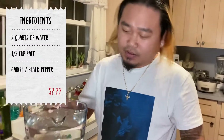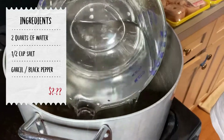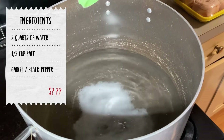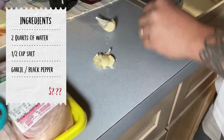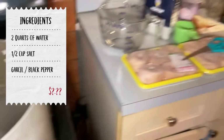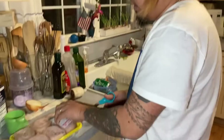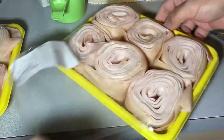So we got ourselves 2 quarts of water and a cup of salt. I'm going to add some more pepper. This type of chicharron is about to do — like I said, it's delicious stuff. Pork skin.